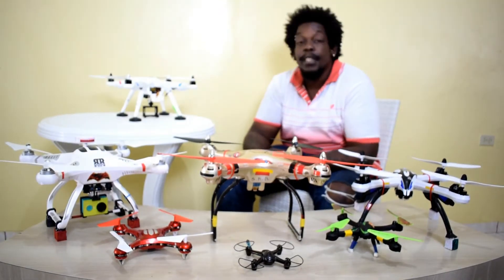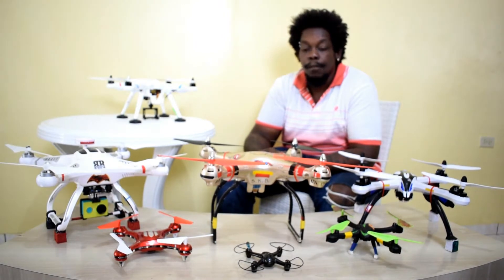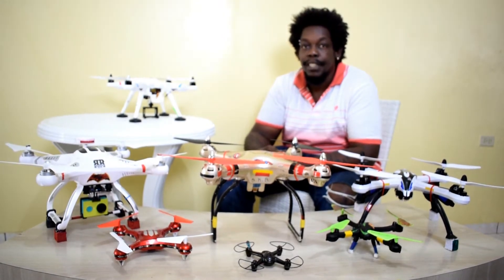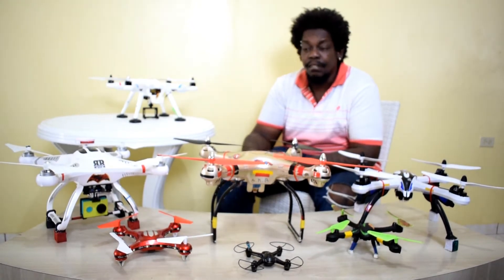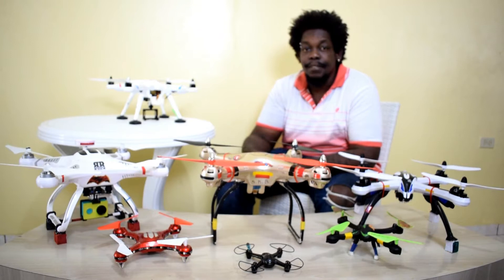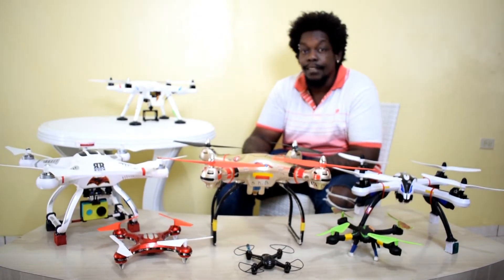Hello everybody. My name is Charles Douglas. Thank you for tuning in to my channel today. I have a 2-axis FPV brushless gimbal. I bought it recently and it's not working properly. It has glitches — it's doing all kinds of crazy dances and stuff. So I'm just going to show you how it's acting and maybe how to resolve it.